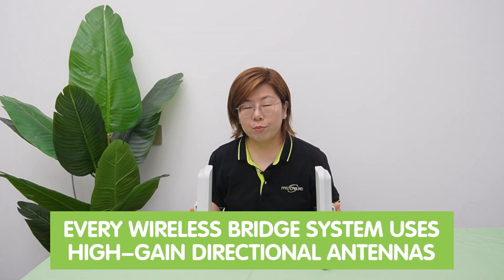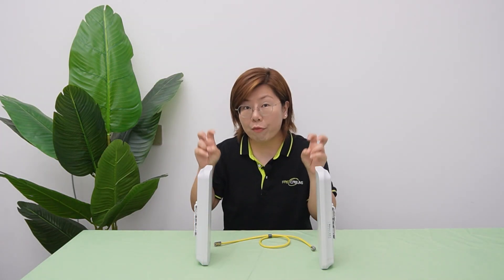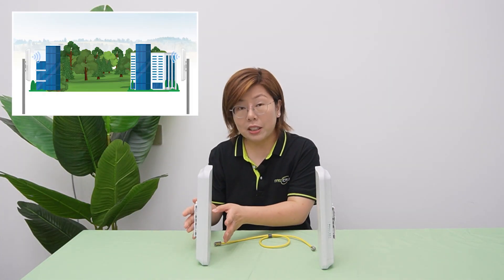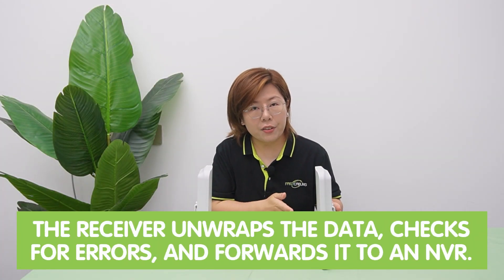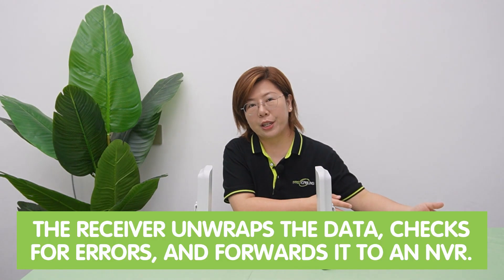A wireless bridge system uses high-gain directional antennas to focus signals like a laser beam, unlike omnidirectional Wi-Fi routers. For example, data from a security camera is wrapped in a Wi-Fi envelope with headers like source and destination address. Then the transmitter sends that data via radio waves to the receiver. The directional antennas ensure minimal signal spread. Then the receiver unwraps the data, checks for errors, and forwards it to a network video recorder, and soon you'll have your video feed.